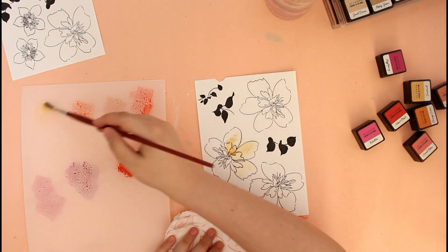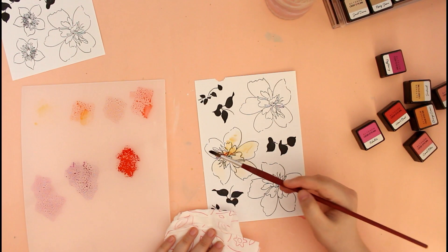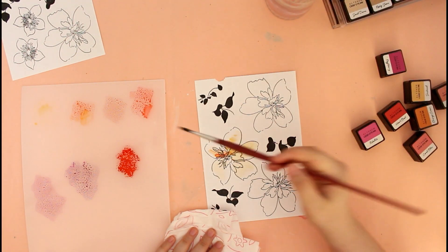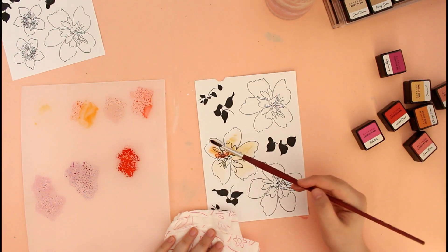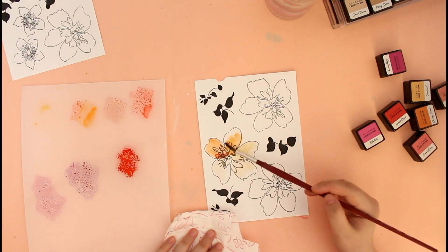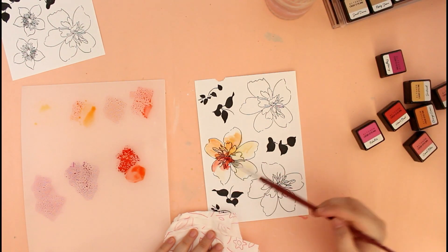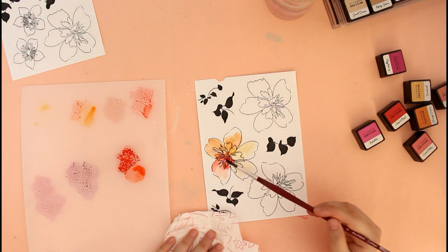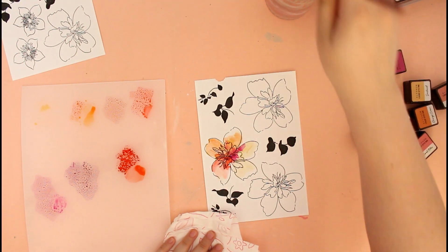I added a base layer of color with my paintbrush and played around with different colors — I didn't do a solid impression. You can see I'm mixing some yellow, some orange, and then moving to the reds and pinks. I did that for all the flowers stamped, just laying a very light initial layer of color.